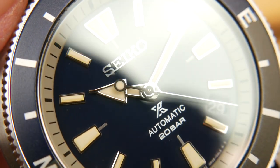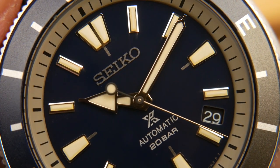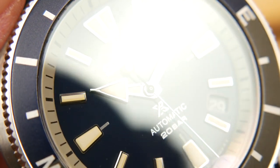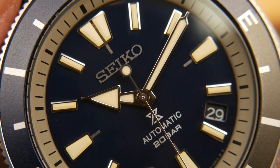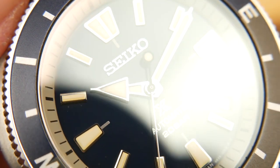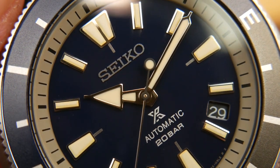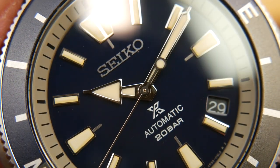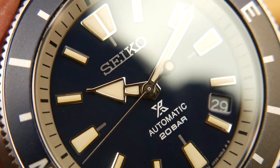Moving in closer on the dial, you can see a few highlights of this watch for me. First of all, you're looking through a flat sapphire crystal, which is wonderful especially at the price point you're able to pick these up. The second is this deep navy glossy blue dial — it looks black in some lights, blue in others, but it just looks really sharp.